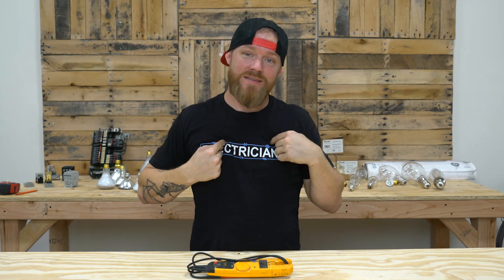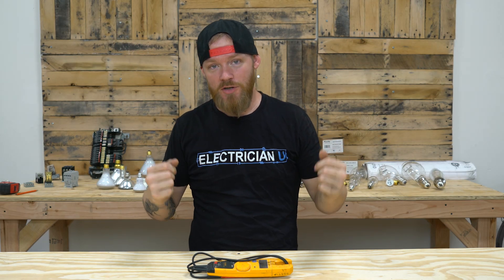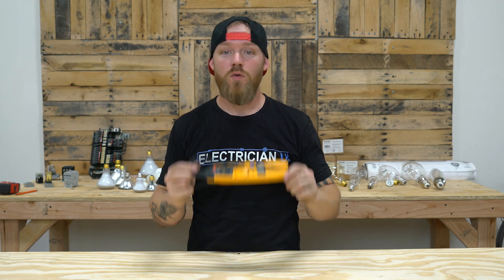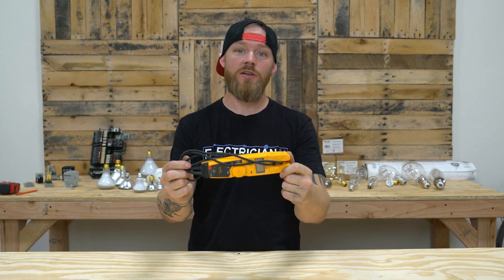What's going on everyone? I am Dustin Stelzer and this is Electrician U. Today we are going to talk about how to use a basic multimeter.